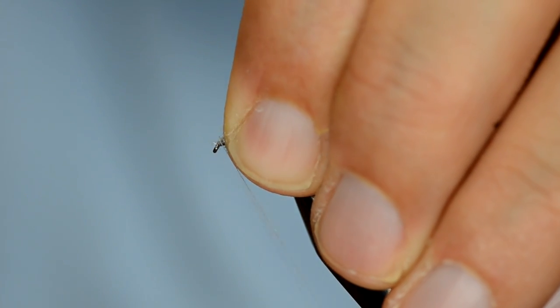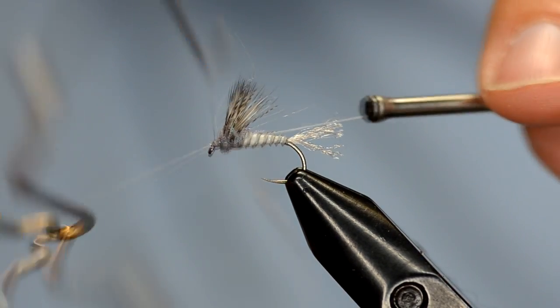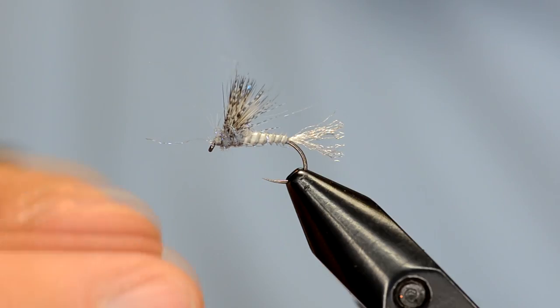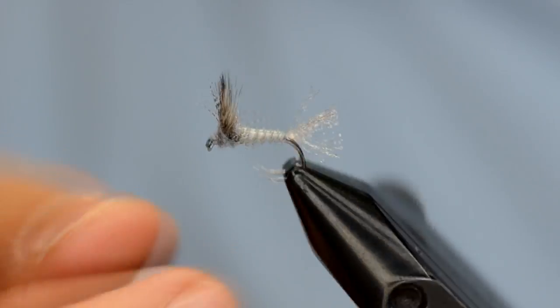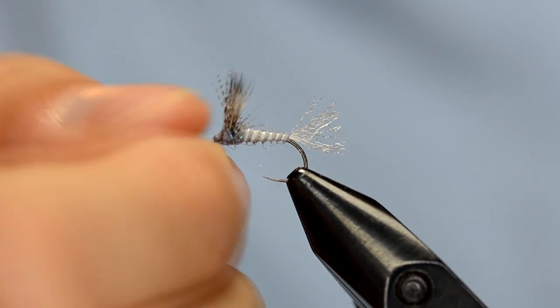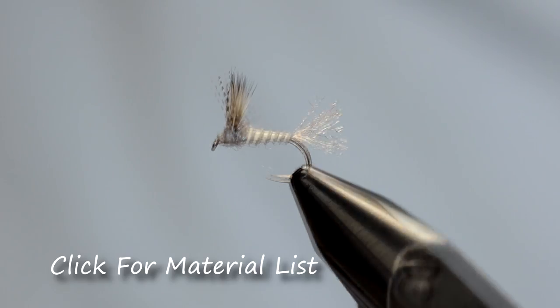As long as I've kept that out of the way I should be able to whip finish here. Now these ice dubbing fibers are a little bit all over the place, so we'll trim these up. As a final step I like to make sure that the wing is fanned out enough — that's what will give it its flotation. The nice thing is that because it fans out, it can also represent legs. Check the profile there, make sure that wing is going to stay back at the right angle, and there it is — that's our Callibaetis Biot Body Comparadun.